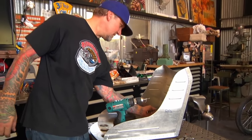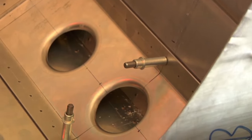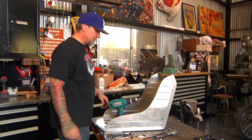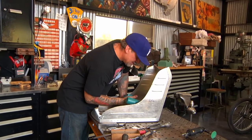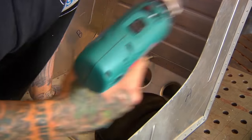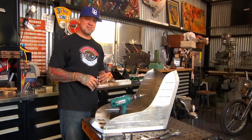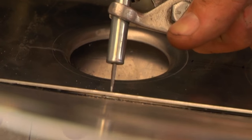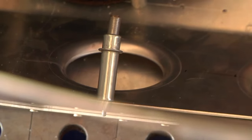Best thing to do is just do one at a time and put a Cleco in it. The impulse is to drill them all and then put the Clecos in, but it never fails — stuff will move around just a little bit, and your holes won't line up. You'll end up welding up holes and having to re-drill them and re-Cleco them if you try to get greedy. This stuff takes time, and that's what makes it cool — it's not all like readily store-bought.